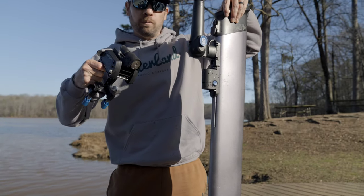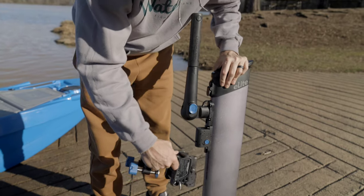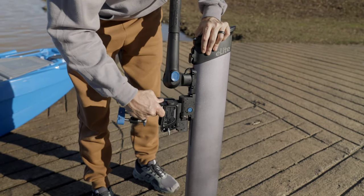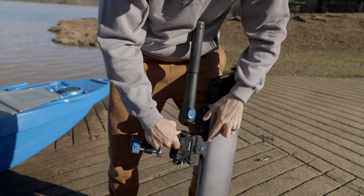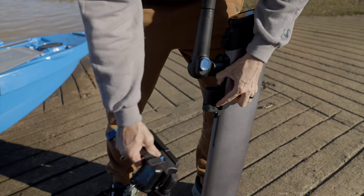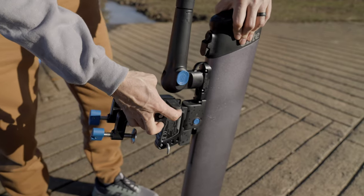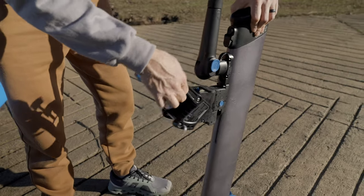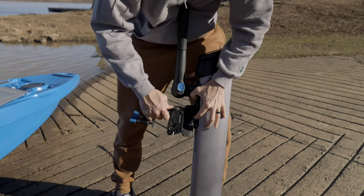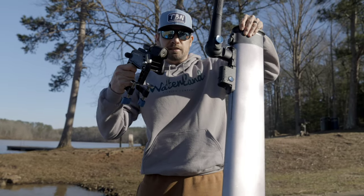The outboard and transom clip, which has tilt on it, simply snaps in and we're locked in. To release it, hit this button and it comes right back off — super simple setup. Two-piece deal: you unlock it, pull this up, push that blue button in, and you can go whichever way you want. It's that simple — super easy, so easy a cousin can do it.